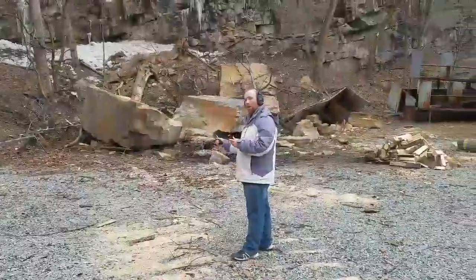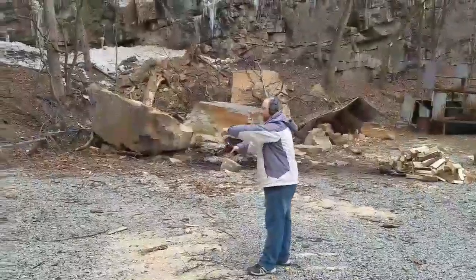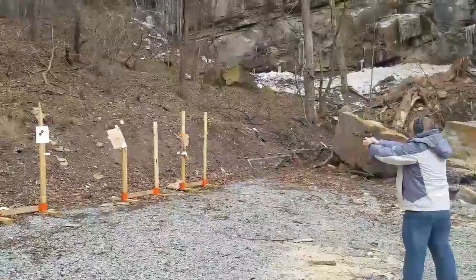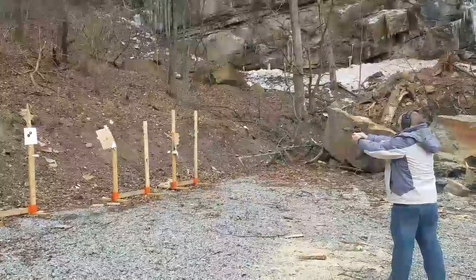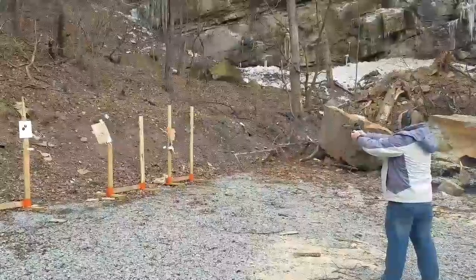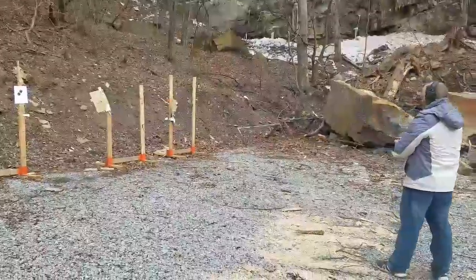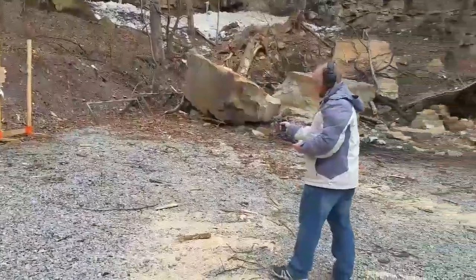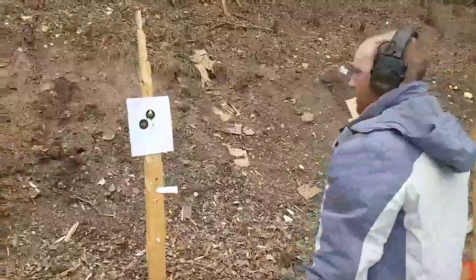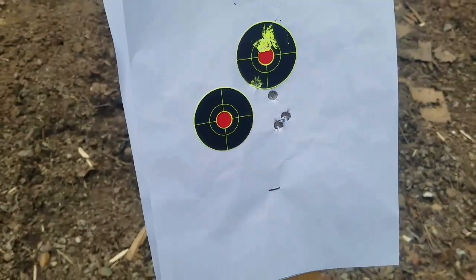Got four rounds here. We're going to see how accurately I can shoot with this gun using the Romeo 1. Not quite as good as I was hoping for, but still not a terrible group.